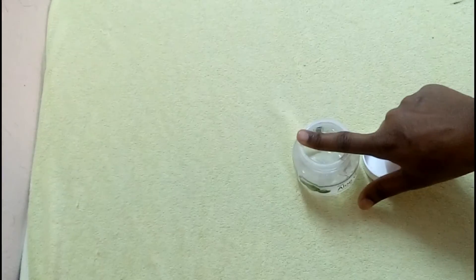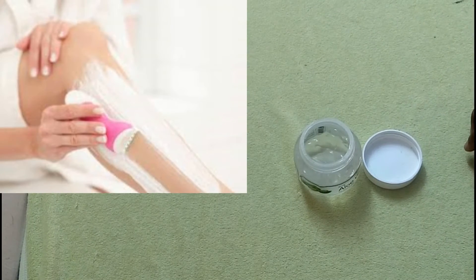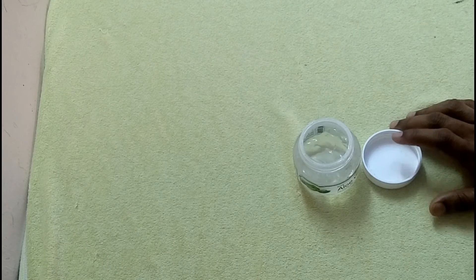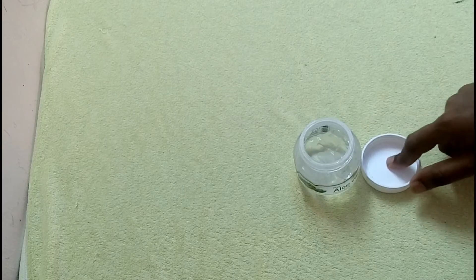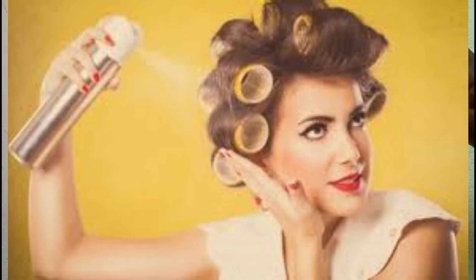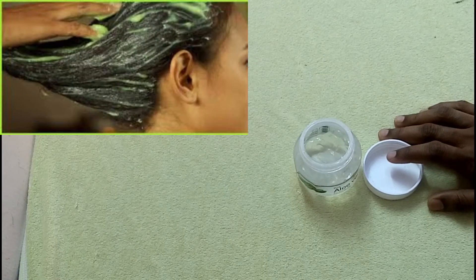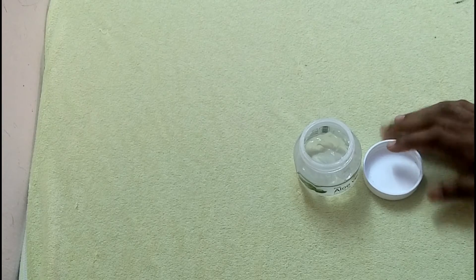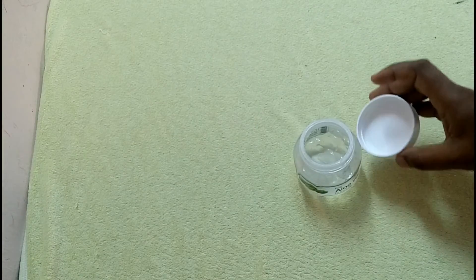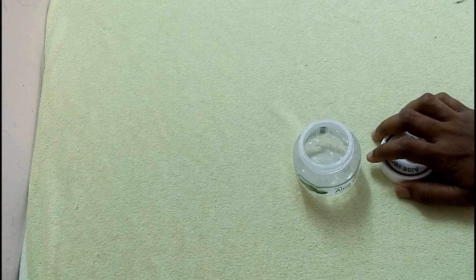You can use it to exfoliate the skin. Apply it to the hair — you need to set your hair and spray it. The hair mask will make your hair strong and healthy, and the hair will be straightened.